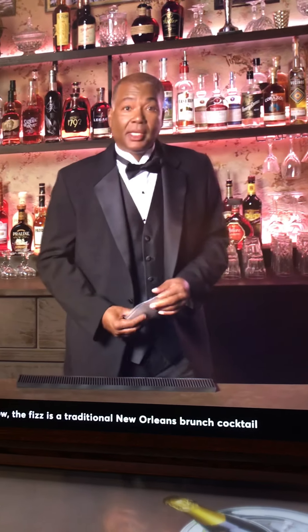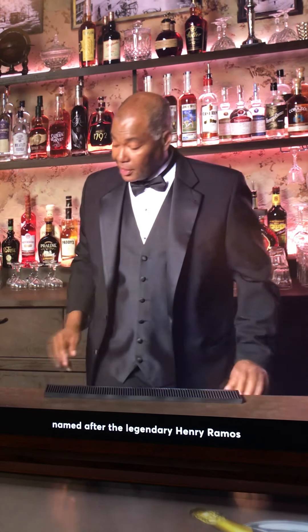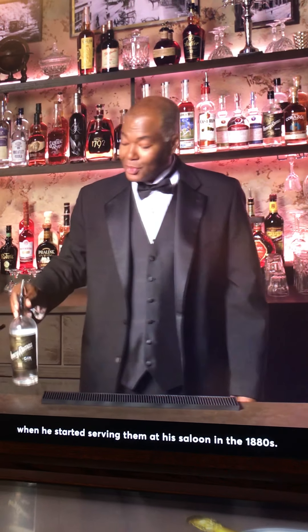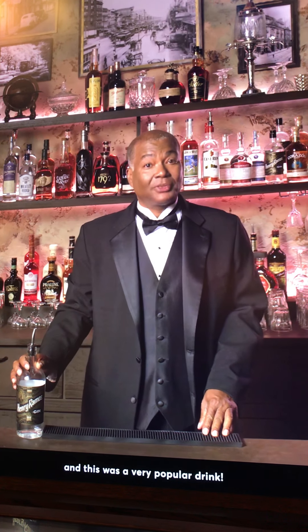The fizz is a traditional New Orleans brunch cocktail named after the legendary Henry Ramos, when he started serving it in his salon in 1880. Back then, it took 12 minutes to mix a single fizz, and this was a very popular drink. So what Henry did was line up his shaker boys, and one by one they began mixing the drink until their arms tired, and they'd pass it down the line over and over until the drink was mixed.